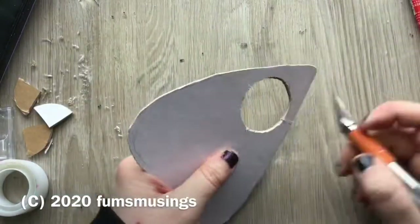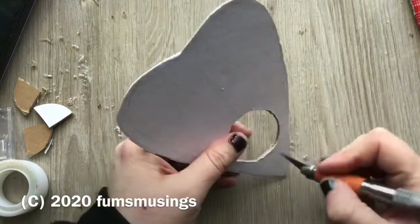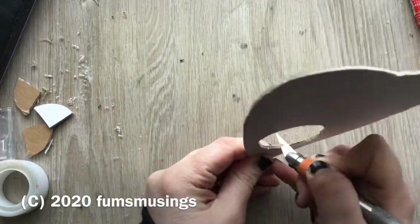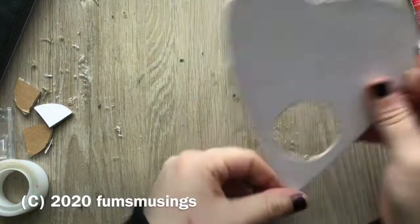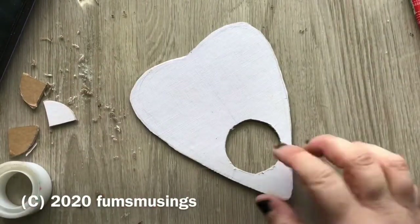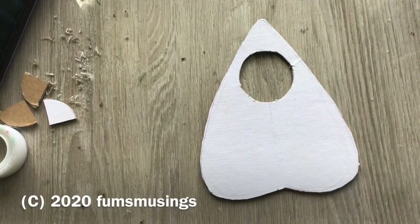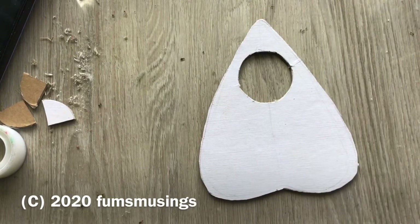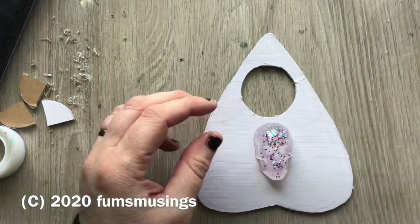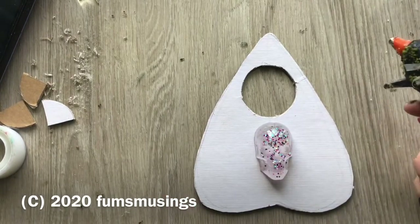First of all, I took some canvas board and cut it to the planchette's shape that I wanted to make. Then I cut out a circle at the end, which is like the viewing circle you normally get in a planchette. The reason I chose canvas board was because I wanted something thick and strong enough that it's not going to warp and bend when I glue stuff to it or get paint on it.